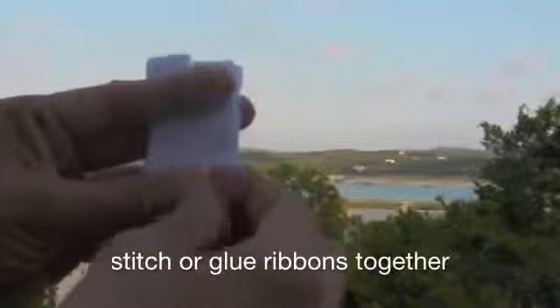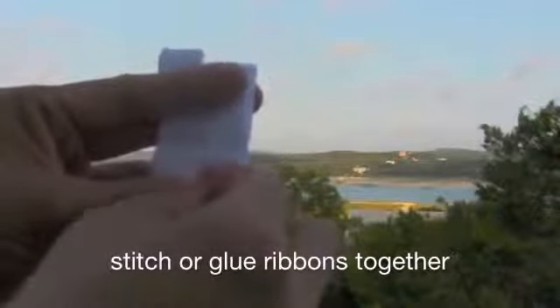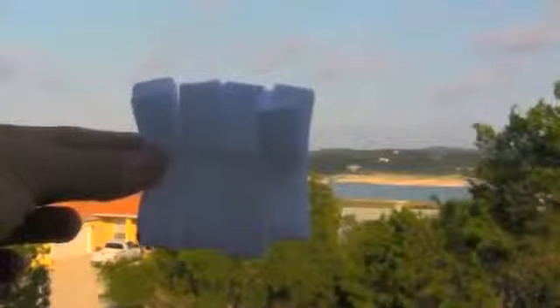Now you are going to stitch the 4 ribbons together along the sides, or you can even glue them together, and it will look like this.